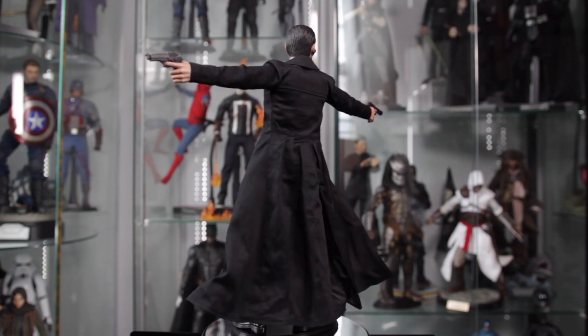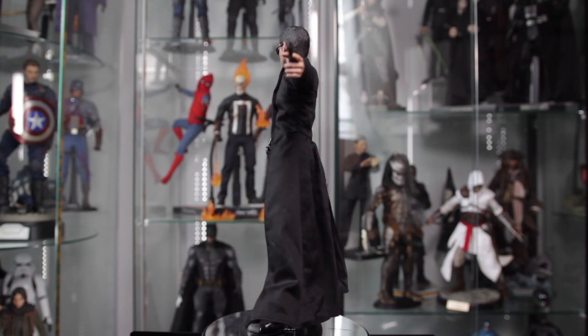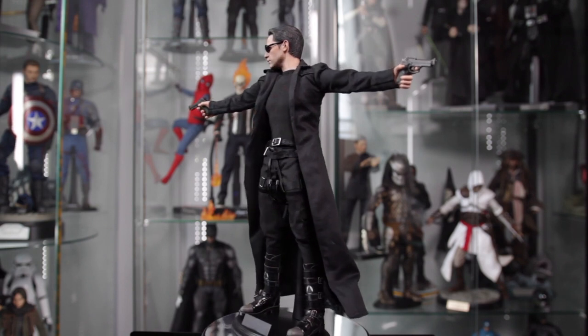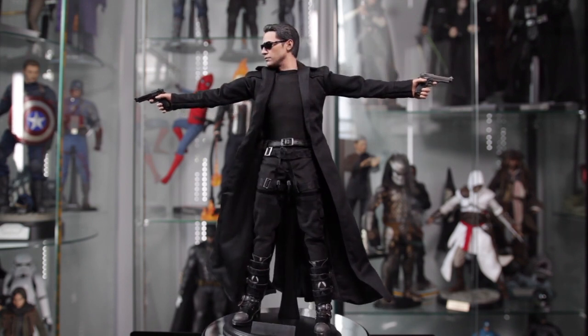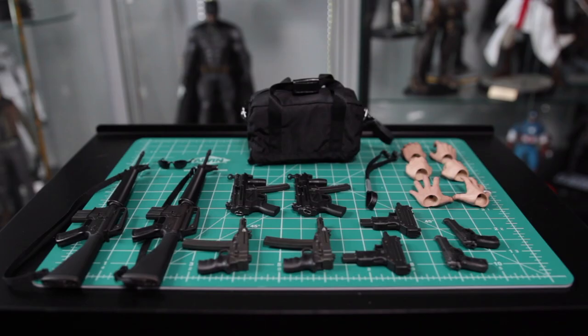Here's a really quick look at a simple pose that you can do with this figure. Obviously from the get-go you can see that he's pretty nimble — he can articulate in a lot of ways. So right off the bat, that's a good thing. But let's take a look at those accessories. I'd say that Neo is a big fan of guns, because we've got a couple of them here.